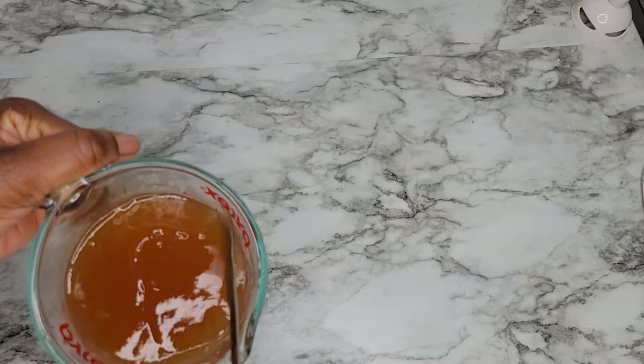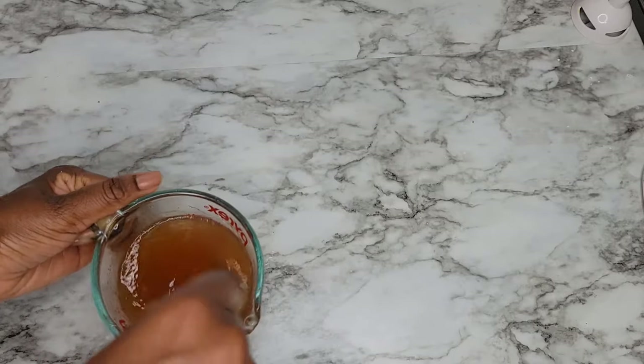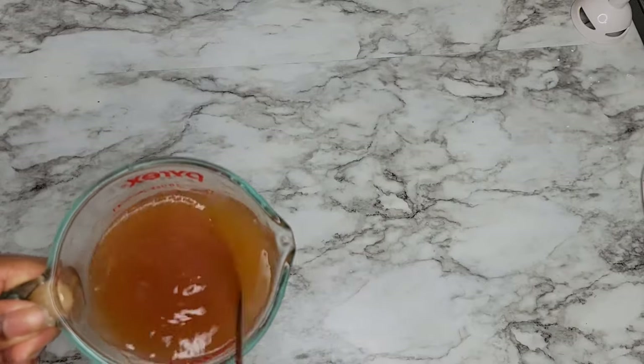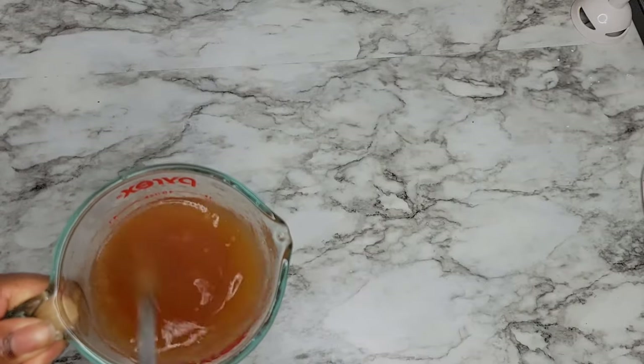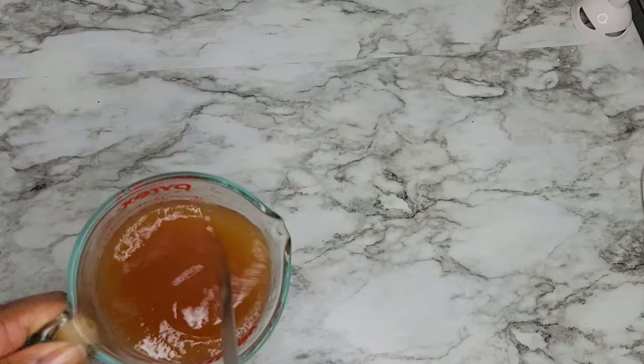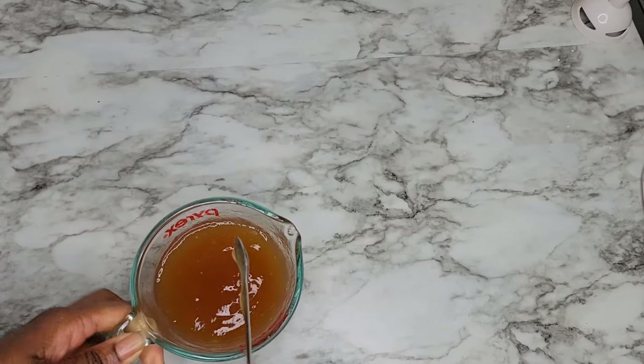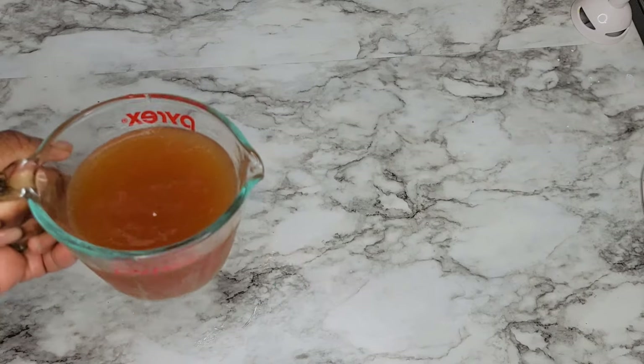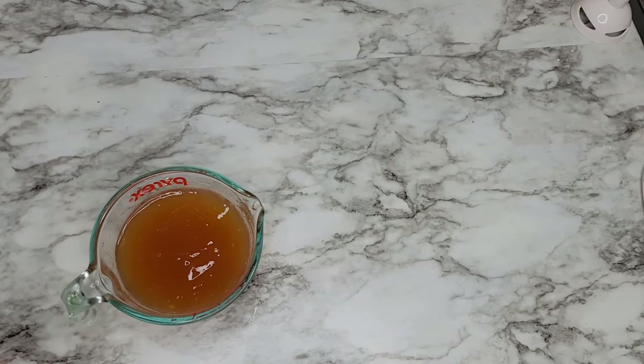Let me know down below if you have ever tried to make any type of jelly form product. I know that a lot of people like to make flaxseed gel — I've done that on my channel before and I'll leave the link for you guys if I remember. Flaxseed gel is a pain to make; squeezing it out is too much work. This is just easy and simpler to make.